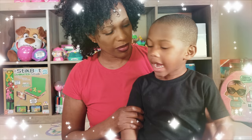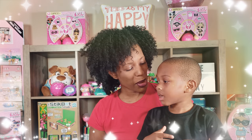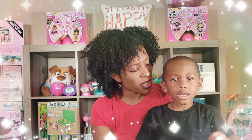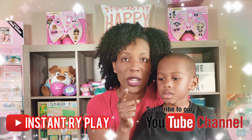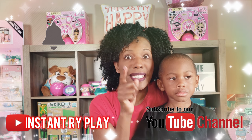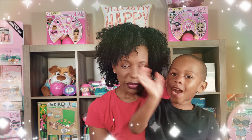Thank you so much for clicking on this video. Hi Ride Play Pals, thank you so much for clicking on this video. If you're new to our channel, please click that red subscribe button. Ring that notification bell so you get updates anytime we upload new videos. Okay guys, I have Ryan. Say hi Play Pals. Hi Play Pals.